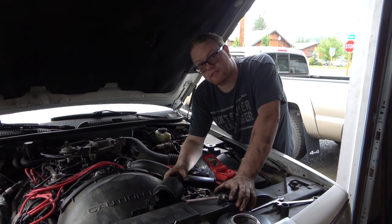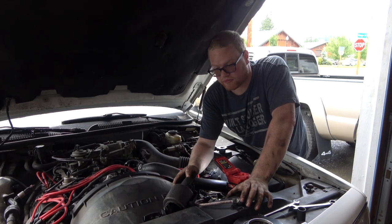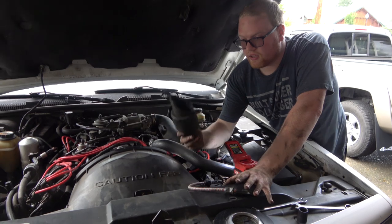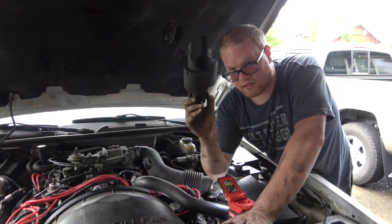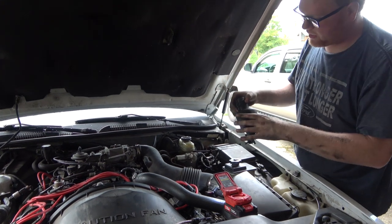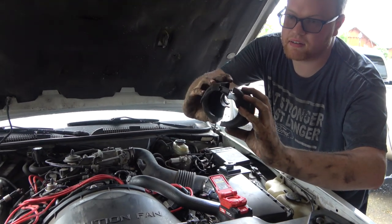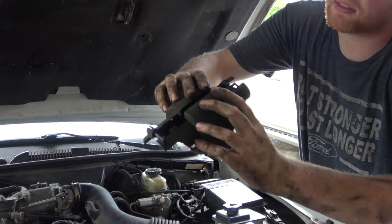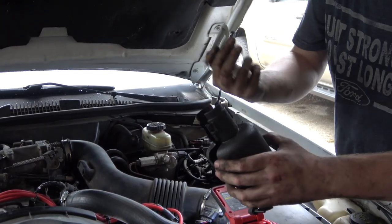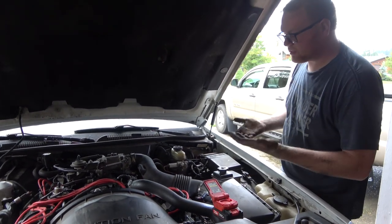Alright guys, so we're replacing the steering gear on this car and it looks a little daunting at first, but so far it's looking okay. First thing that you need to get off is this little clamshell thing that goes around the steering coupler. It's clipped in right here on this little post, and these two just snap together. I got in there and popped it off — a couple of jabs and it comes off. We'll clean that later because it's really gross.